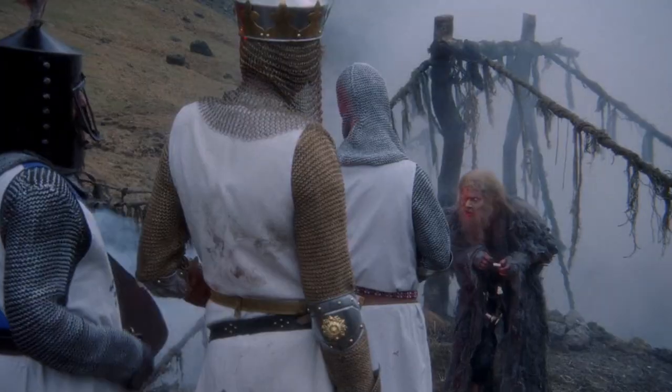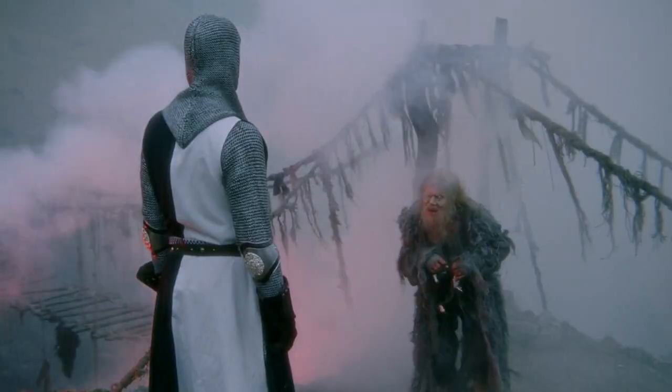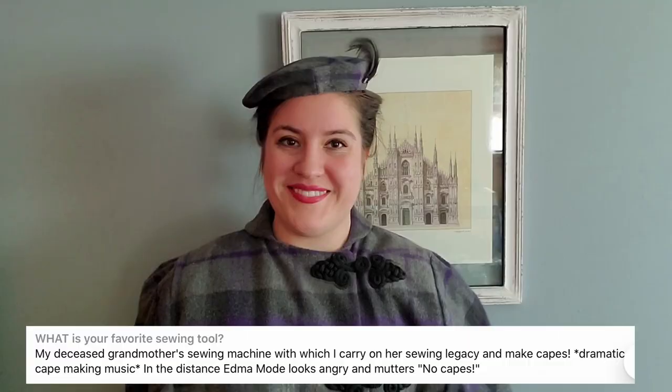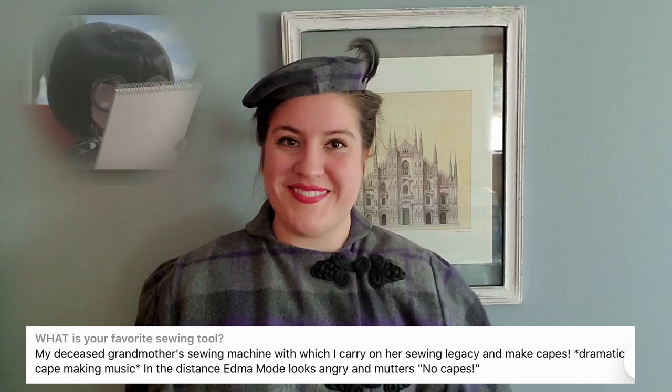What is your name? Molly. What is your quest? To make another cape. What is your favorite sewing tool? My deceased grandmother's sewing machine, with which I carry on her sewing legacy and make capes. No capes!